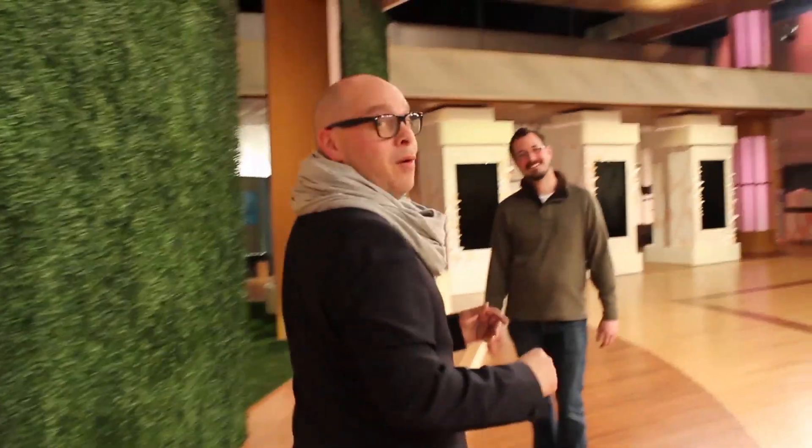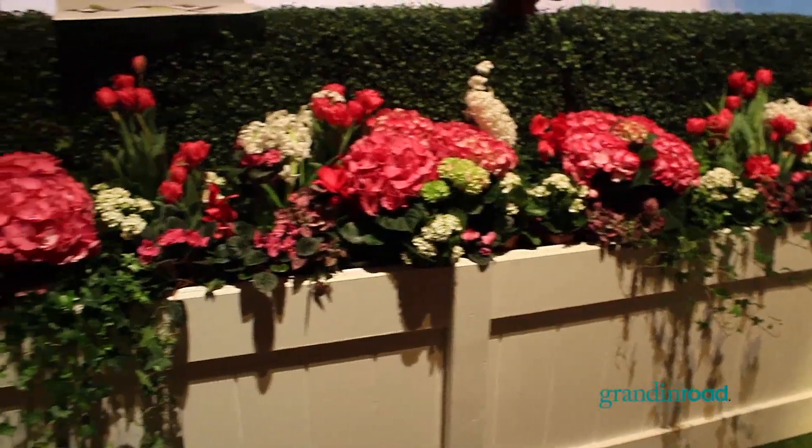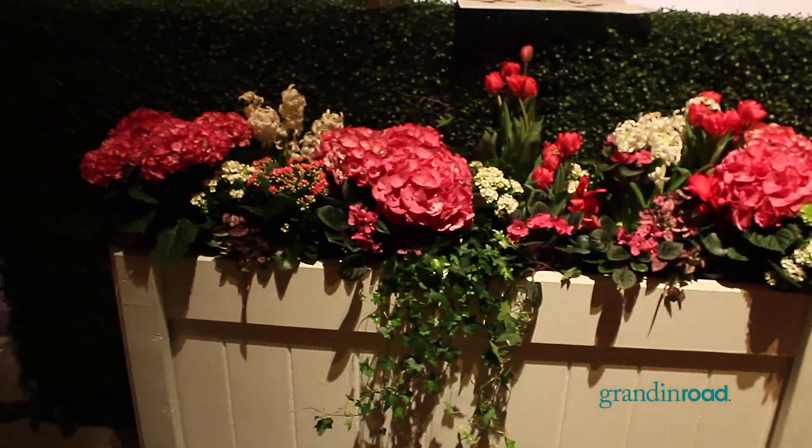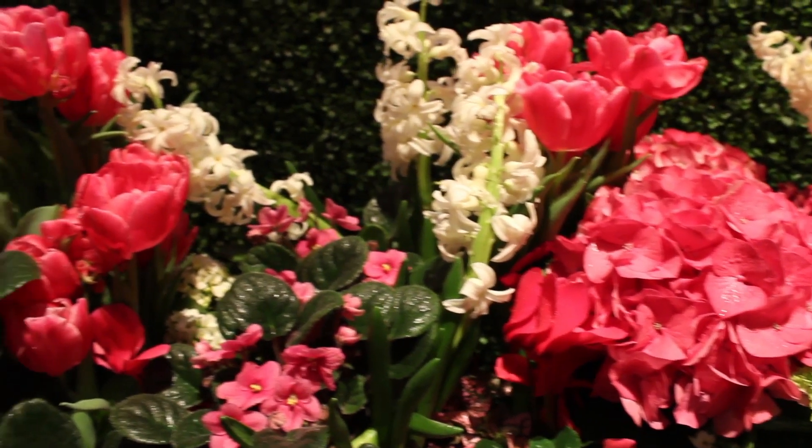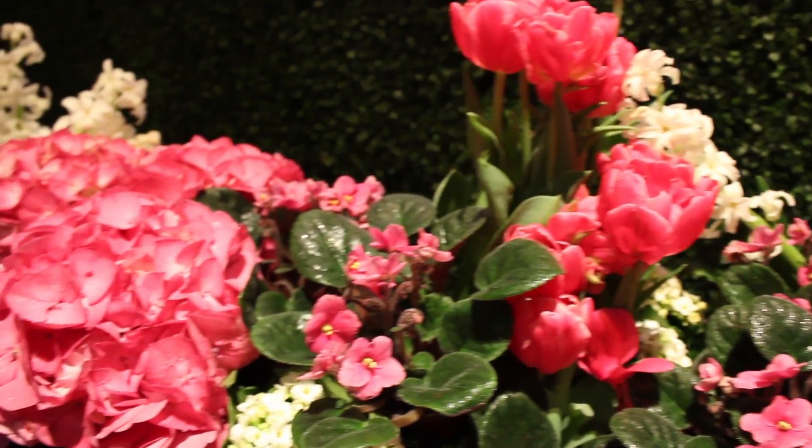Over here is Mikey — also one of our set decs — and him and I are going to walk you through our center. We have lots of boxwoods and beautiful planters again provided by Grandin Road, filled with lots of live flowers which Mikey does a great job taking care of. Here in our center entrance we thought this would be the best place for our most literal interpretation of the English garden inspiration, so we went to our floral wholesaler and special ordered all of these potted flowers. They are all live and all in pots.